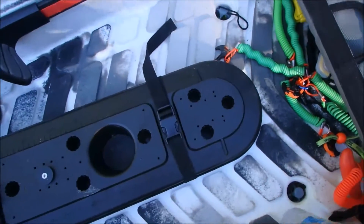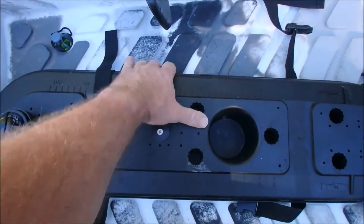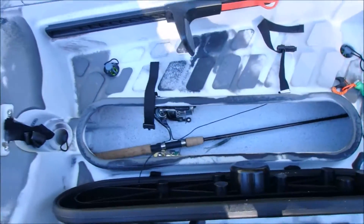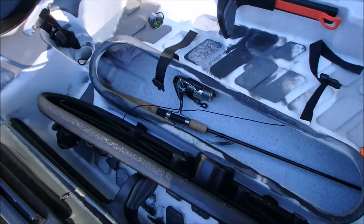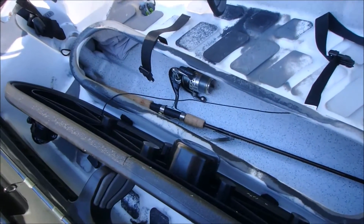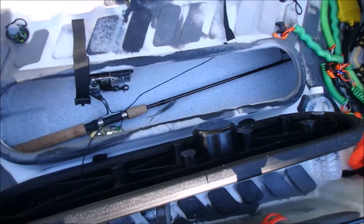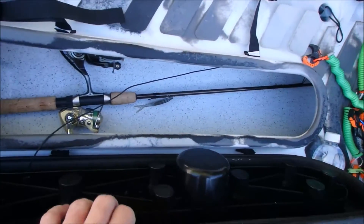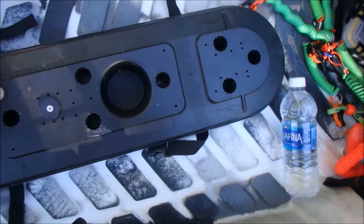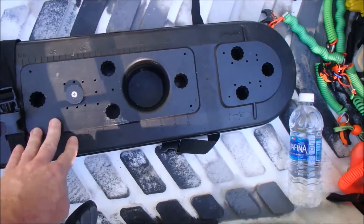Don't have much going on with the center hatch, but what I like about the Old Town Predator 13 is the storage in the center hatch. Some of the other makes — the MX or the XL and all those — you're going to give that up. They have their own merits, but what made me decide on this is I wanted the ability to put rods down in there for transport. I can have as many rods as I could ever use out on the water.